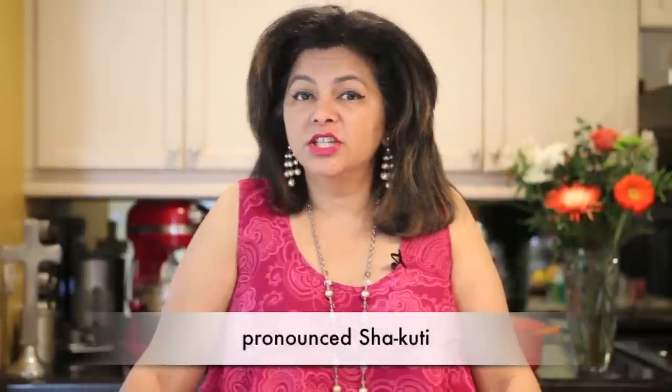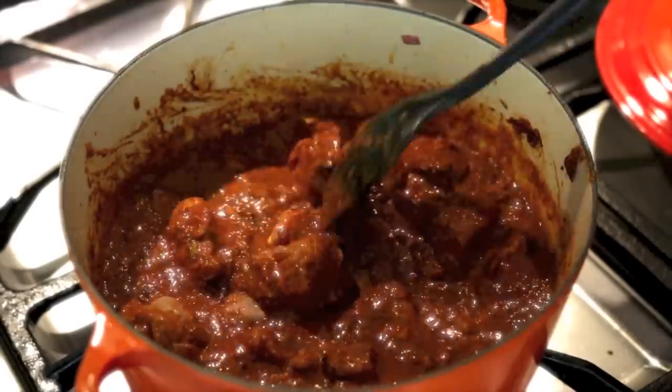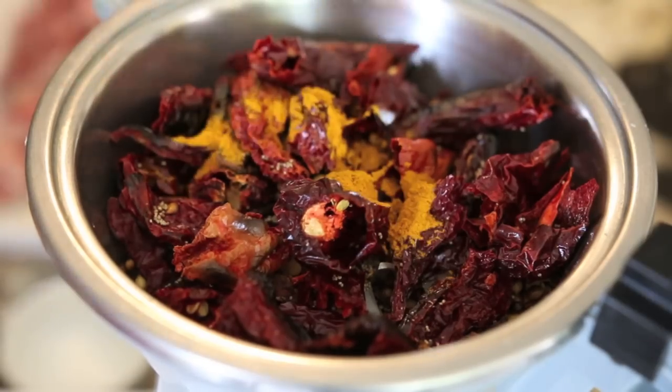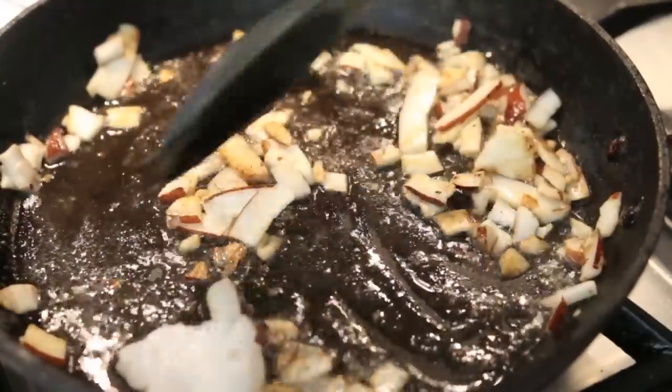Shakuti is a popular dish in coastal Goa, which is in India, and it can be made with chicken, mutton, beef, fish, and even vegetables. Its flavor is deep and intense from all of the spices that get ground up together, and it's mellowed out with coconut that's widely used in Goan cuisine.